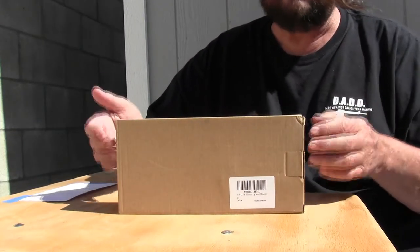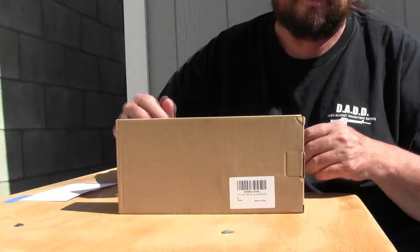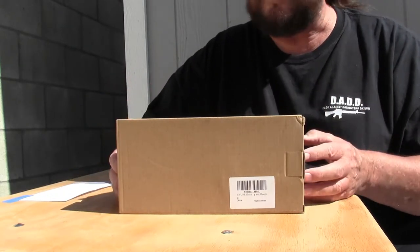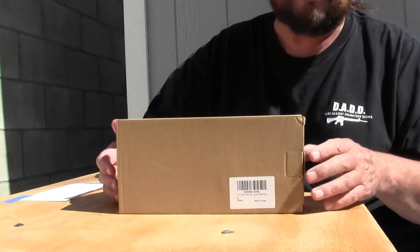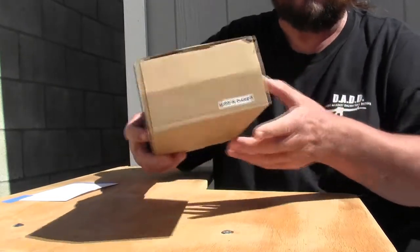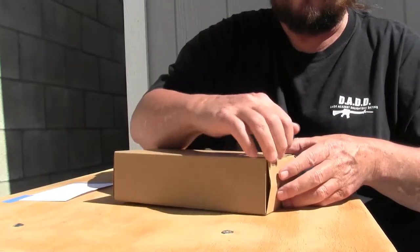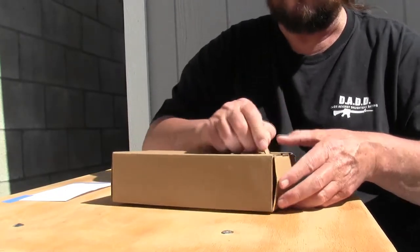Hey guys, CV Life sent me a product to review. What we have here is a tripod rifle rest, and this is made in China — comes in a plain brown box.